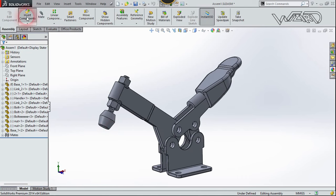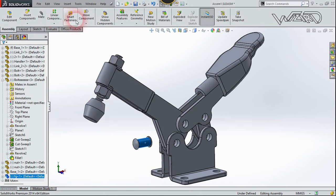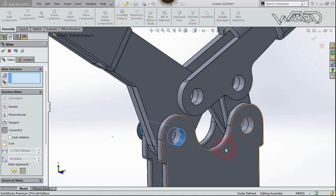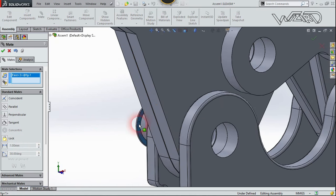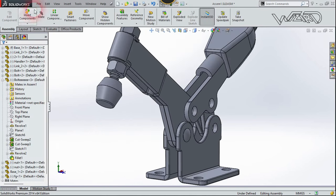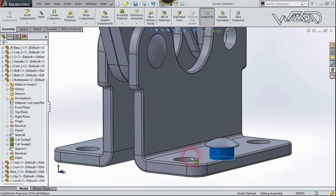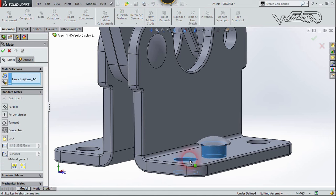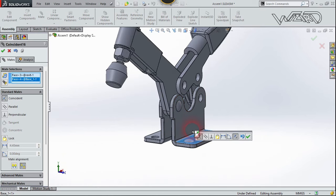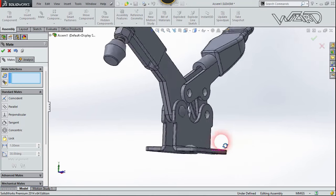Insert another component which is the rivet for this hole. Select this face and choose Mate, select this cylindrical surface, and confirm. Then select this face and this face and choose Coincident, then confirm. You need to do this for all the holes — select this face and this face, choose Coincident, and confirm. The procedure is the same for all remaining holes, so please do it yourself.